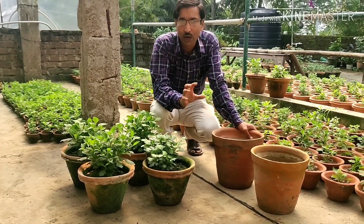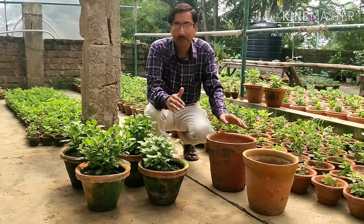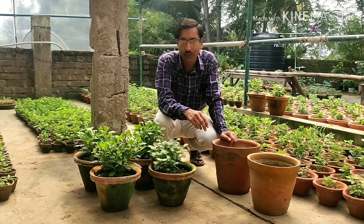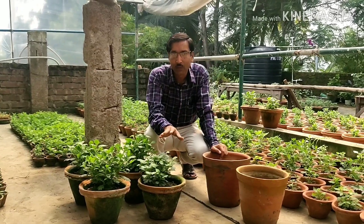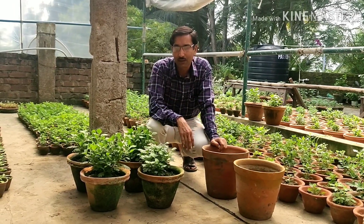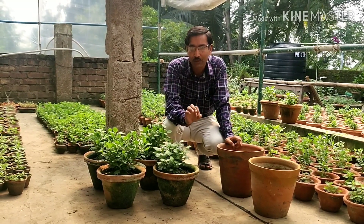Today I will tell you the ratio of different ingredients and how to prepare the mix. After 10 days of soil preparation we will transplant these plants, then pinch them up to 50th November. Finally, by end of November or December we will get more than 500 flowers. I'll show you the actual proportion of the soil mix.